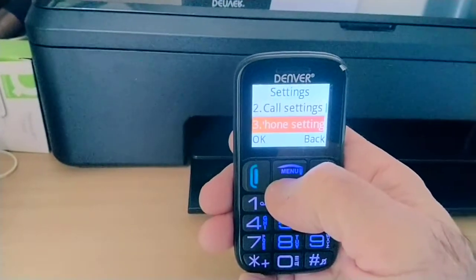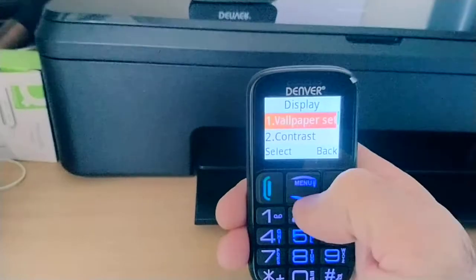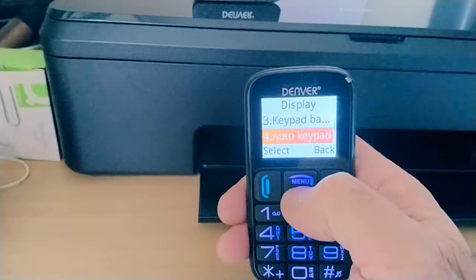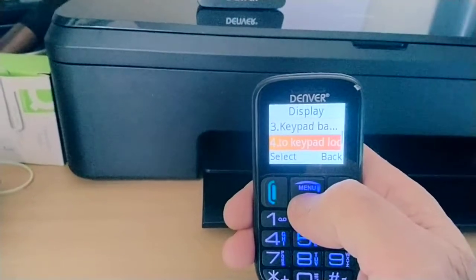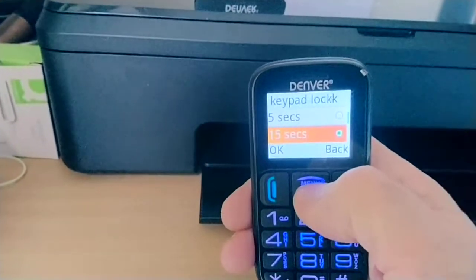Scroll down to Display, and in Display press OK. Go down until you see Auto Keypad Lock and select it. You will currently see that it is set to 15 seconds.